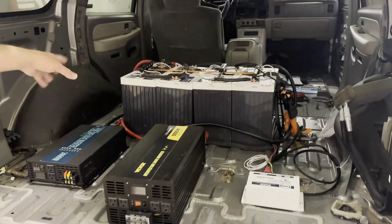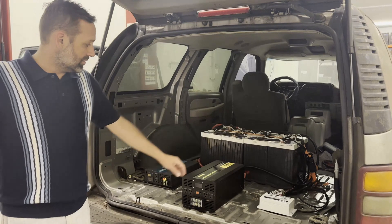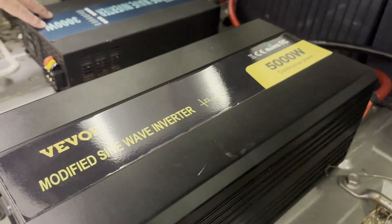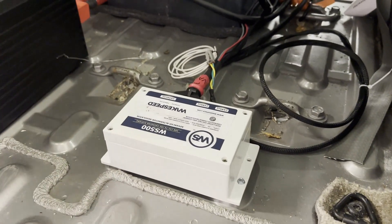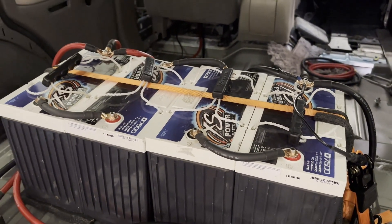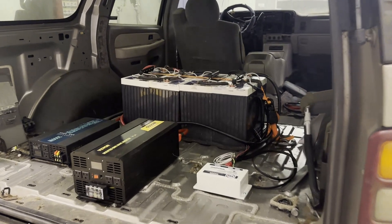We have four XS Power 7500s in series — that's a 48-volt battery bank. We have a 5,000-watt 48-volt DC input inverter and a 3,000-watt inverter. This is the Wake Speed 48-volt regulator — it's programmable, can be set up for lead acid and all different types of lithium chemistries. It's three-stage charging, a really sophisticated piece, programmable through Android software.